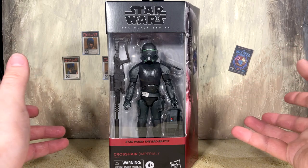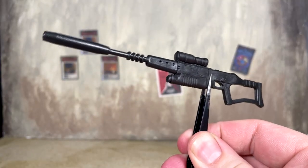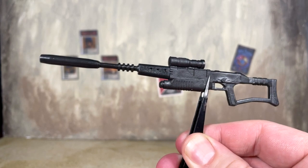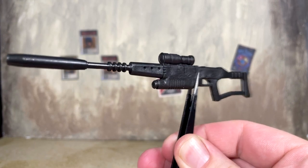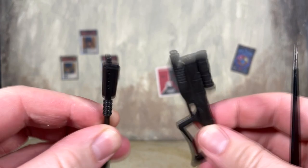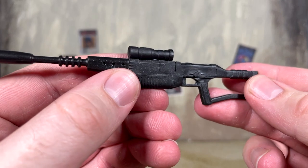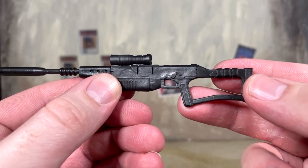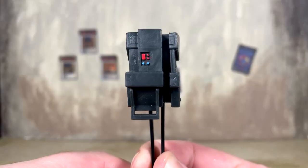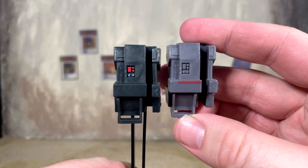Crosshair only comes with what the original figure included. We get the sniper rifle, which is actually kind of really huge, but he can still shoulder it pretty well. It separates at the barrel for weapon storage on the backpack. It still looks good — the sculpt work is pretty show accurate, however there are still no paint apps on this piece.